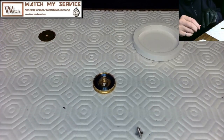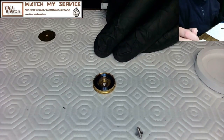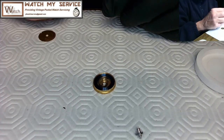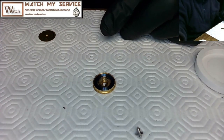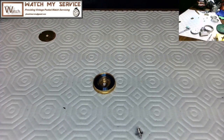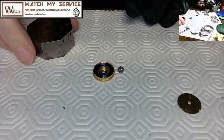Now I oil the mainspring: I take four spots and put a little oil that will travel through the mainspring coils. You don't need to do this with new mainsprings since they're a different metal, but for these old mainsprings it's recommended to add oil so the coils can move freely in the circle.